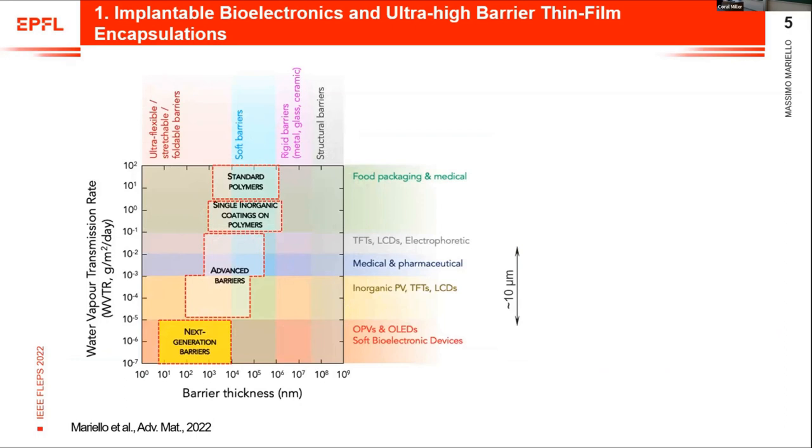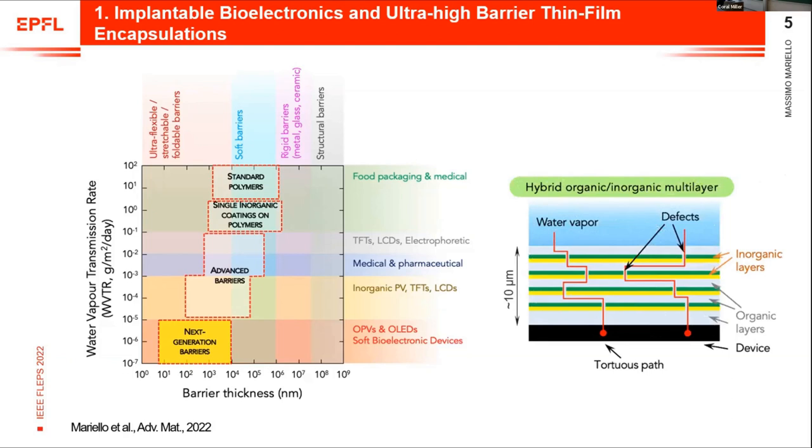The common metric used to compare barrier performances of encapsulations is the water vapor transmission rate, WVTR. This measures the amount of water that passes through the barrier per unit area and per unit time, in grams per meter square per day. Depending on the WVTR value and also the thickness of the barrier, we can distinguish several categories of encapsulations. For the next generation of bioelectronic implants, we need very low WVTR values — at least lower than 10 to the minus 5 — and low thicknesses.